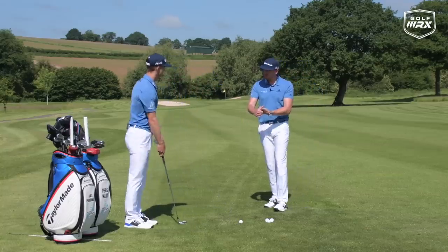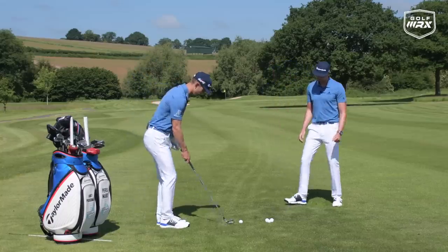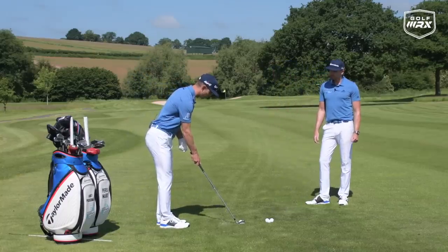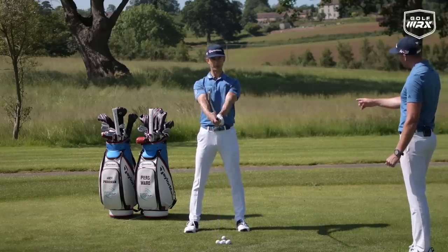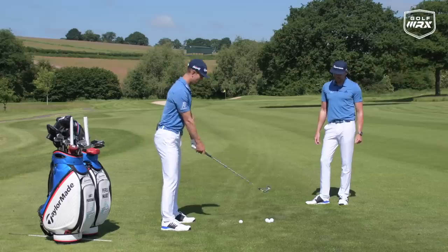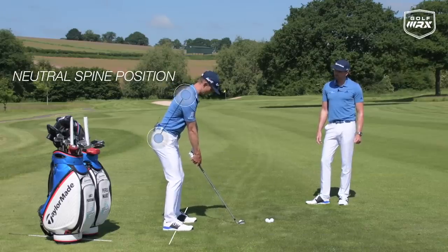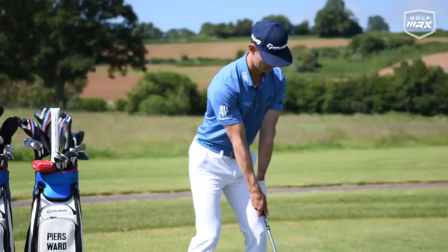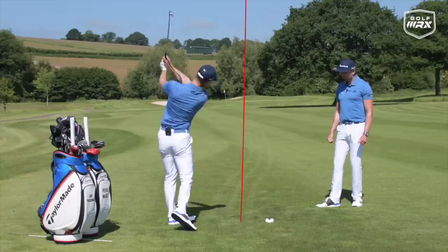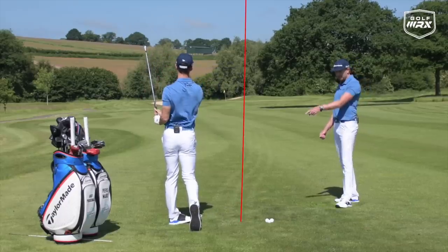So let's get into a good stance, good balance, good posture and hit a shot. I'll hinge forward and get that feeling — get the weight in the right place and feel that neutral spine — and then I'm good to go. Very nice, and in balance as well.